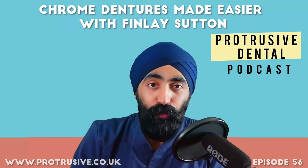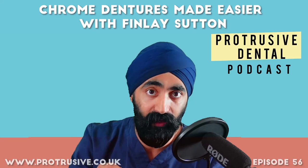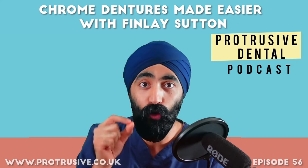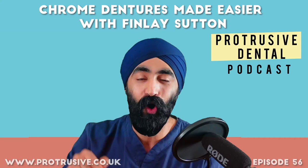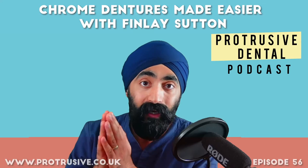Welcome Protruserati to episode 56 with Finlay Sutton. We've all had those situations with dentures where you're trying to fit the framework that's just come back from the lab and it doesn't fit — that heart-sink moment of 'what do I do now?' If you've been there, Finlay Sutton, a phenomenal dental educator, will answer this question and many others: deep bite with no space for the chrome, milled crowns in chrome denture workflows, and more. Stick with this episode.